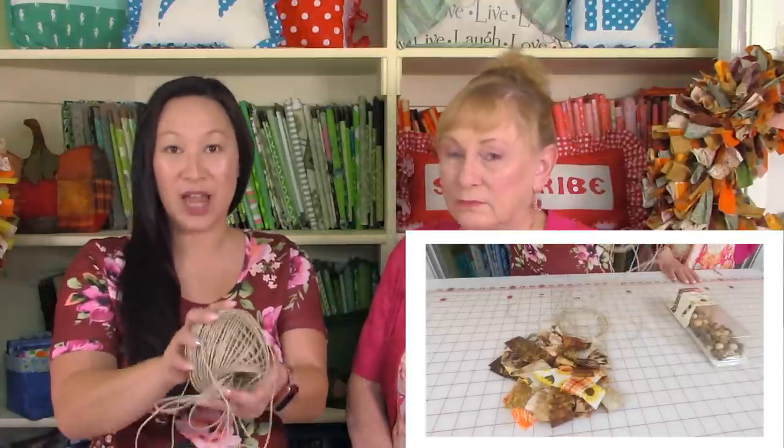We're going to show you how to make a rag garland using the scraps, plus a few other items. I'll also show you how to make a really easy centerpiece and a few other items where we use the scraps to enhance them. Let's get started on the rag garland. There are just three supplies you need: hemp twine — we purchased ours at Walmart — wood beads, also from Walmart, and scrap fabric.